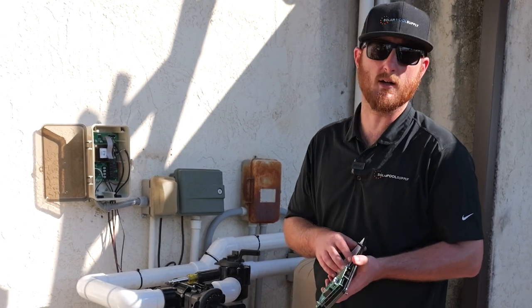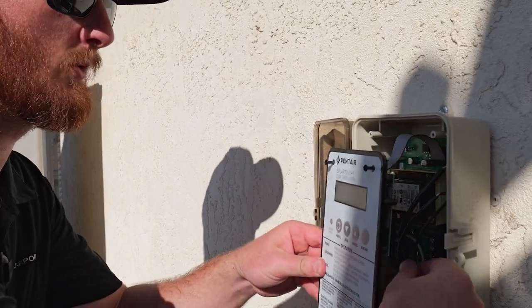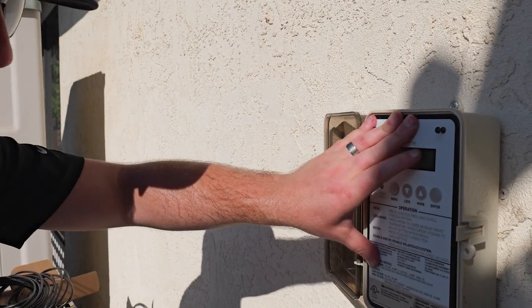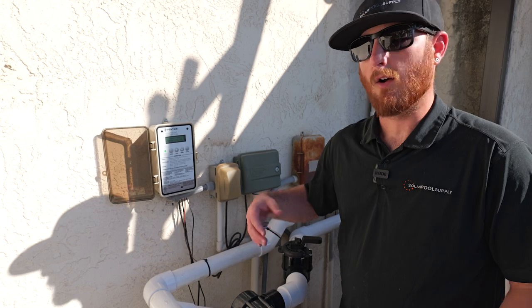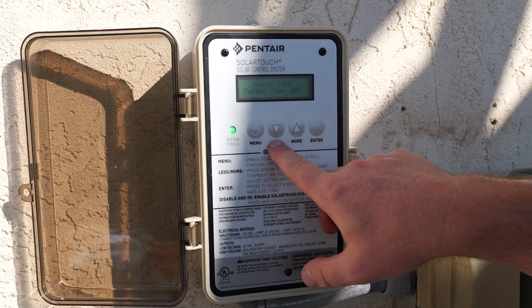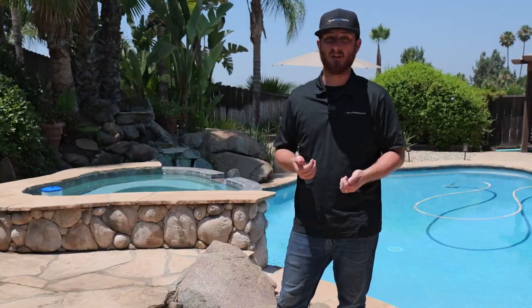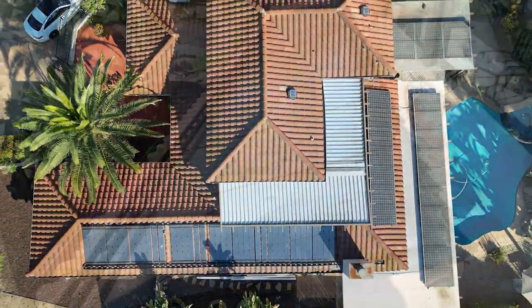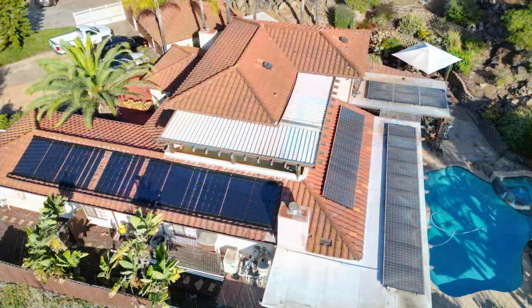Final step — put the faceplate back on. Take the faceplate, connect it to the ribbon, make sure all your wires are back in there, and screw it back on. Once you have the faceplate on, turn the power back on and start using your solar. Now it's time to select your target temperature — it's very easy. Use the down arrow if you want it cooler, use the up arrow if you want your pool hotter. The Swimlux system is easy to install and it looks absolutely beautiful. We hope this video gives you confidence in installing your own system. If you have any questions, please leave a comment below or give us a call. For more information about our solar kits and accessories, please visit us at solarpoolsupply.com.